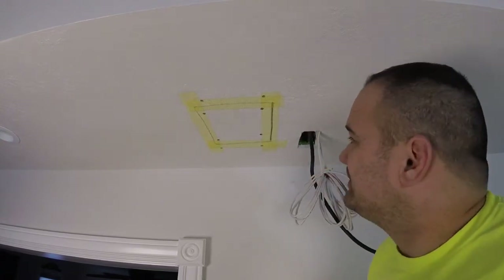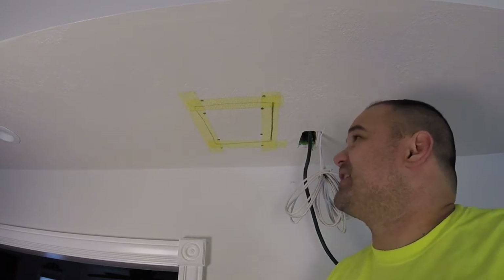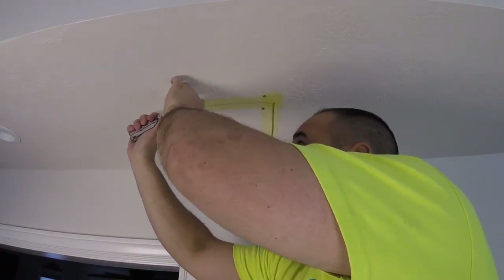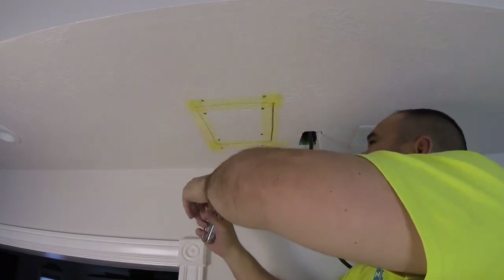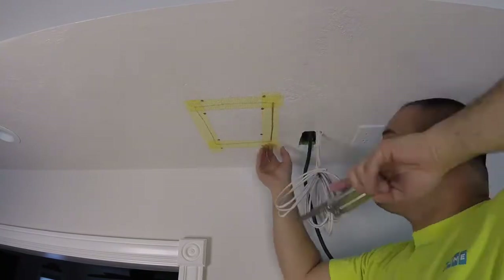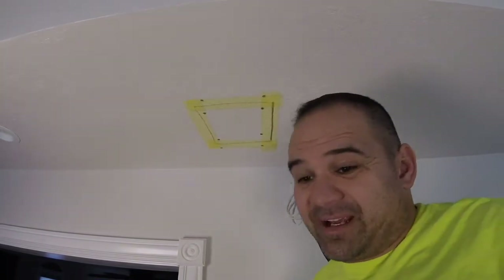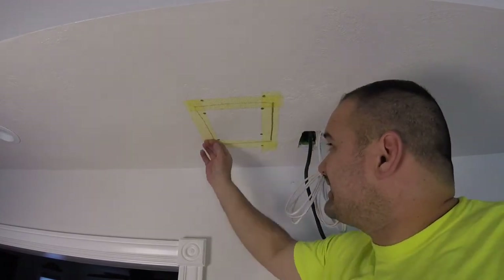You can see my tape is a little bigger than my patch — it's okay if it's a little bit bigger. But I'm like two inches too big, so I'm just gonna cut it off. That's it — super easy.